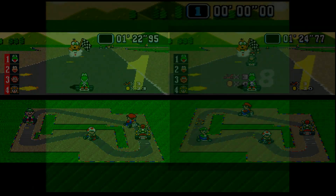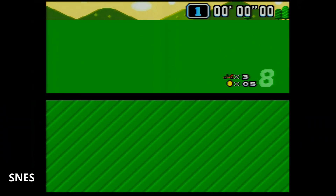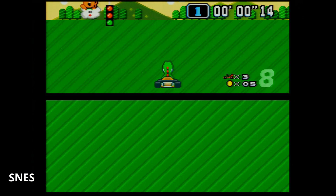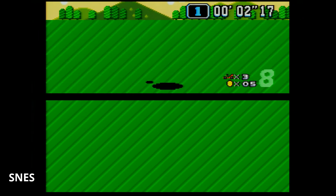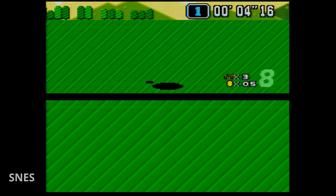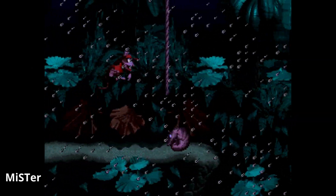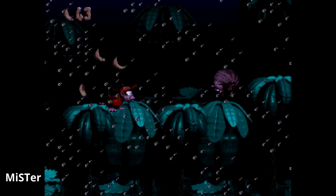As we cross the finish line I have both audio tracks playing over each other and they are synced dead on the money — the core is doing a wonderful job. Another benefit: I had to clean this cartridge twice because when I first turned it on there was no racetrack up top. Not having to constantly sit around cleaning cartridge contacts is a big benefit of the MiSTer.